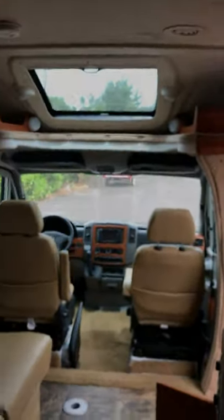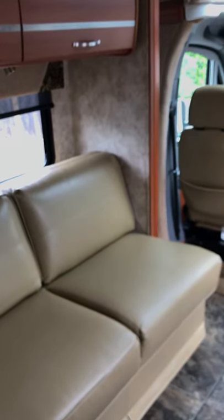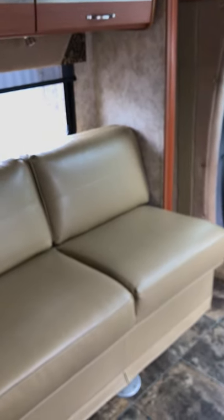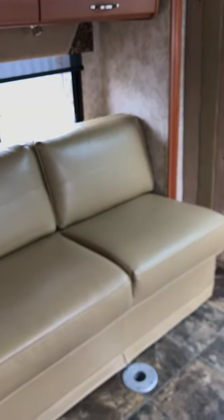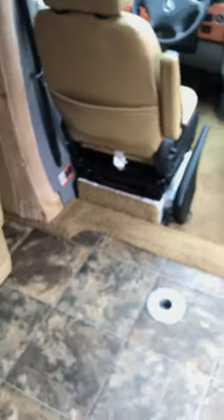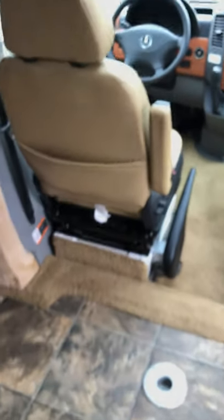I'm going to open up the front slide so you can get an idea. I'm just pushing one of the toggle buttons above the refrigerator — it slides out, super easy, revealing the second place for your table post. There you have it. You've got yourself a nice place to hang out when it's raining, eat some food, whatever you may be doing. This coach gives you some extra space.